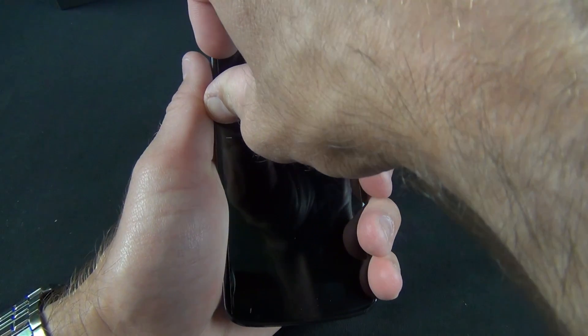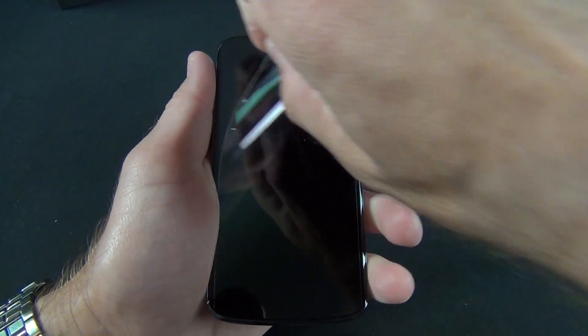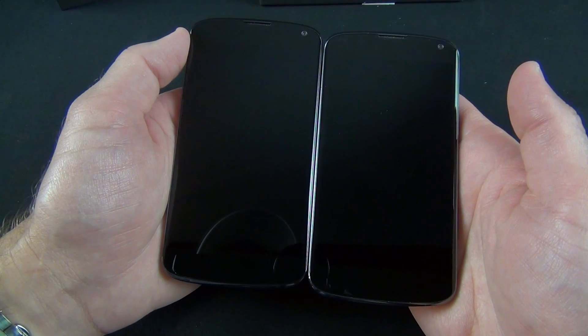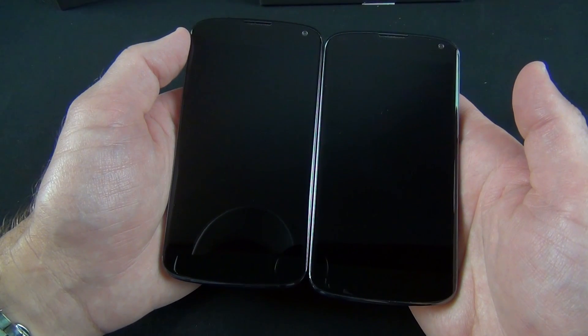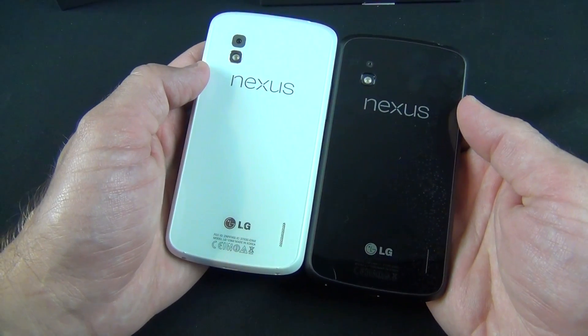Let me go ahead and peel the plastic off the front of the phone so we can take a close look at the design. From the front, it pretty much looks like a black Nexus 4 — there is no design distinction here at all. The screen looks the same, the sensors are in the same spots, everything. If you flip it over, obviously there's a big difference there.